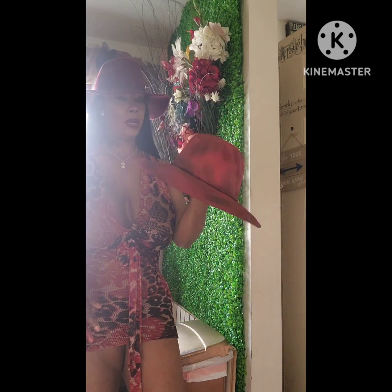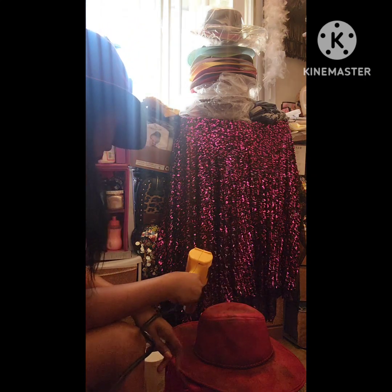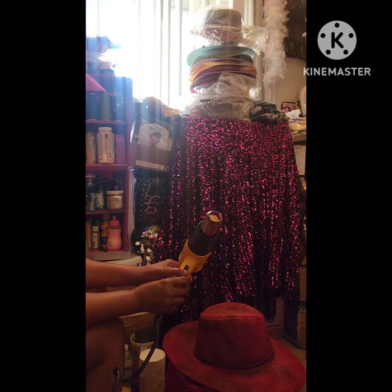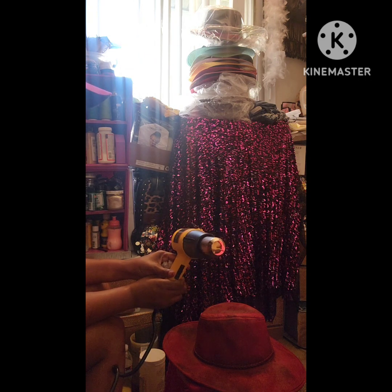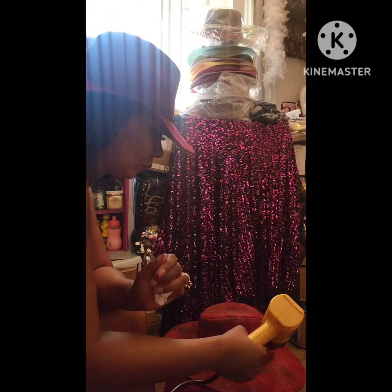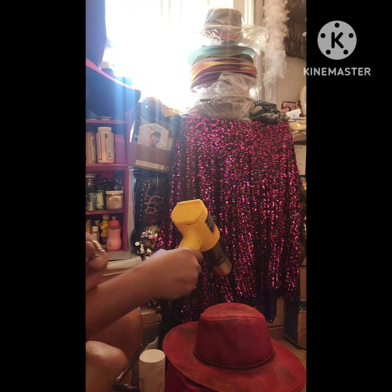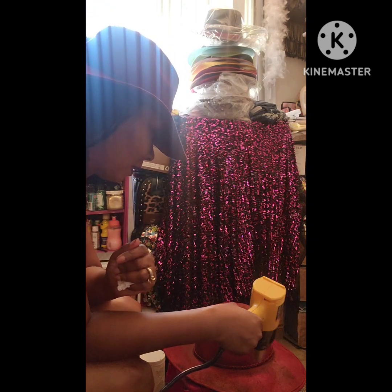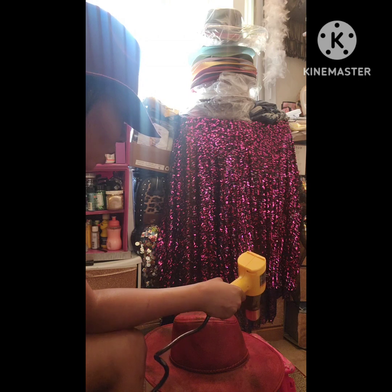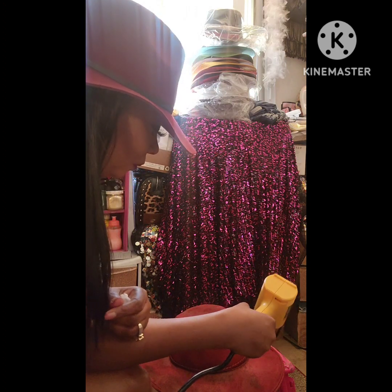I found a safer alternative for people that aren't comfortable doing the burn method — this is a heat gun. You can hear the fiber sizzle a little bit when you burn it using this versus the lighter. I'm not going to use the burn method on this one because I don't know what type of fabric this hat is — it could be felt or man-made fiber. I got this hat out of Macy's, so I'm using the heat gun as an alternative.